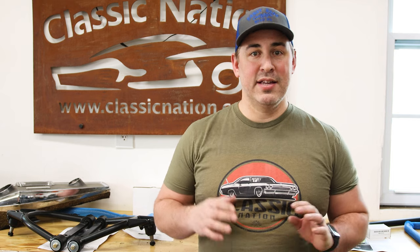Hey, what's happening guys? Nick with Classic Nation. Welcome back to another episode. Today I'm super excited — I'm going to be doing the install of the RideTech suspension kit for my 65 Impala.